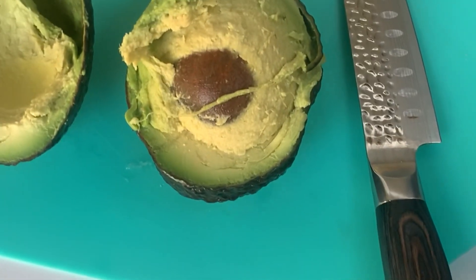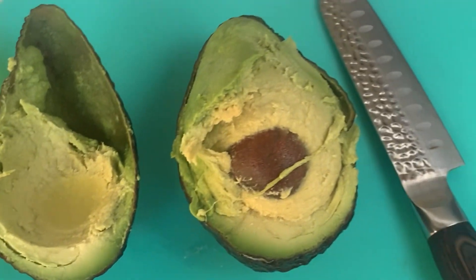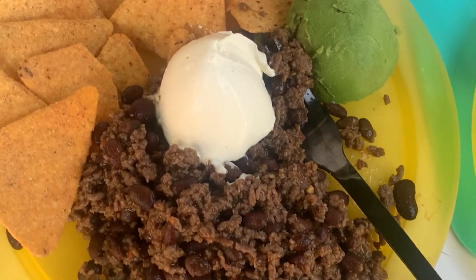Tried to split the avocado and it kind of worked — it'll be good enough for the dinner. Nachos camp style.